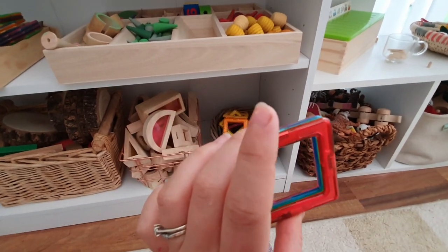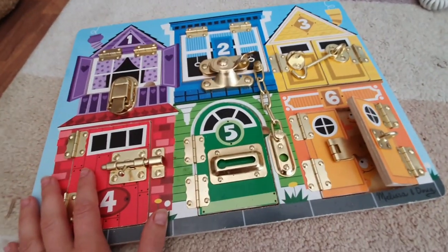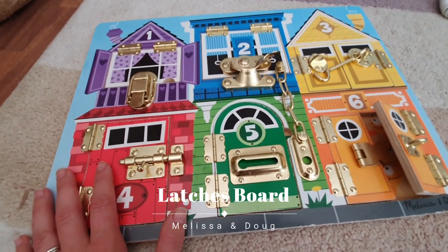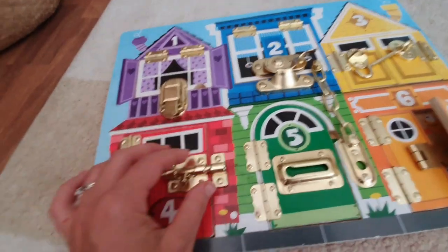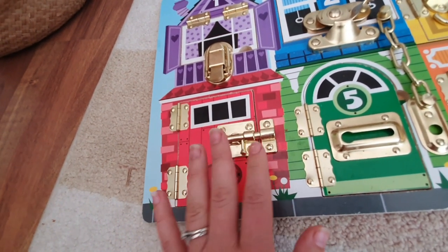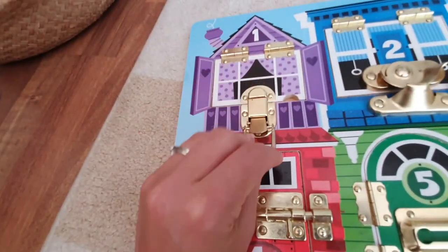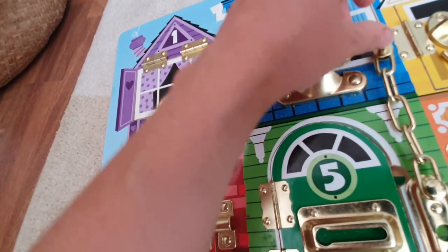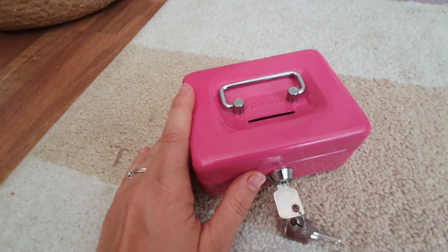This is a Melissa and Doug latches board. I think I introduced this when my daughter was about one and a half, maybe two, but you could introduce it at any age because it's perfectly safe with no small pieces. It's got all different types of latches they can learn to open, and behind each one there are different animals — four bunnies on this one, five frogs on another. It's like problem solving for them to figure it out.